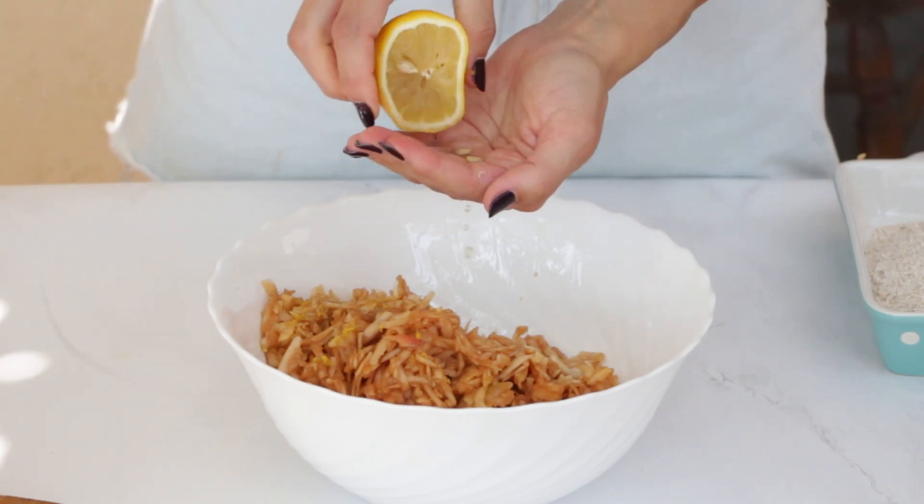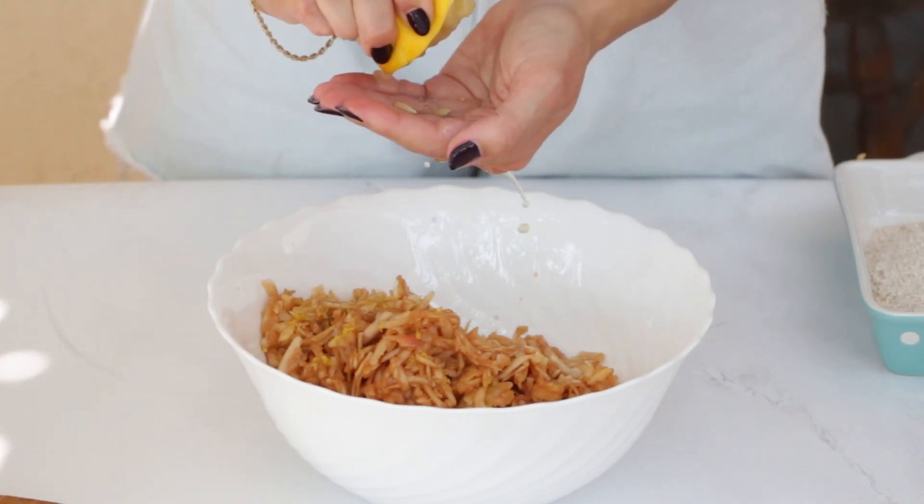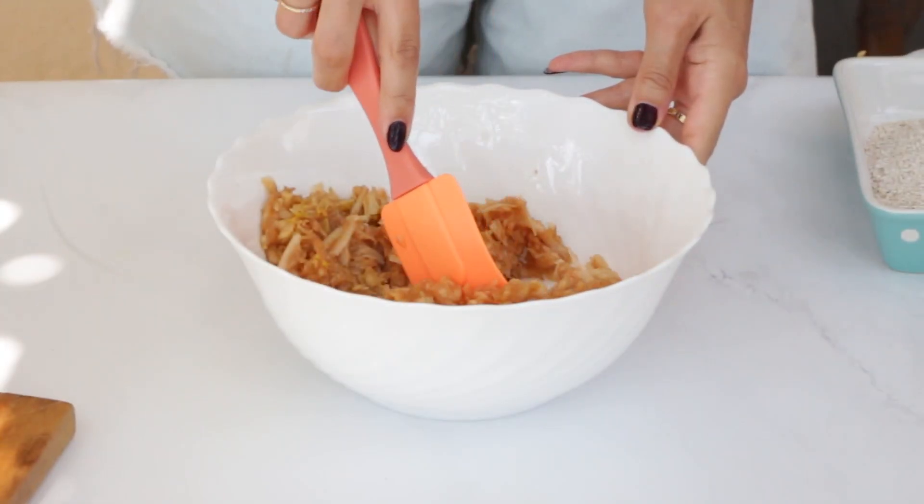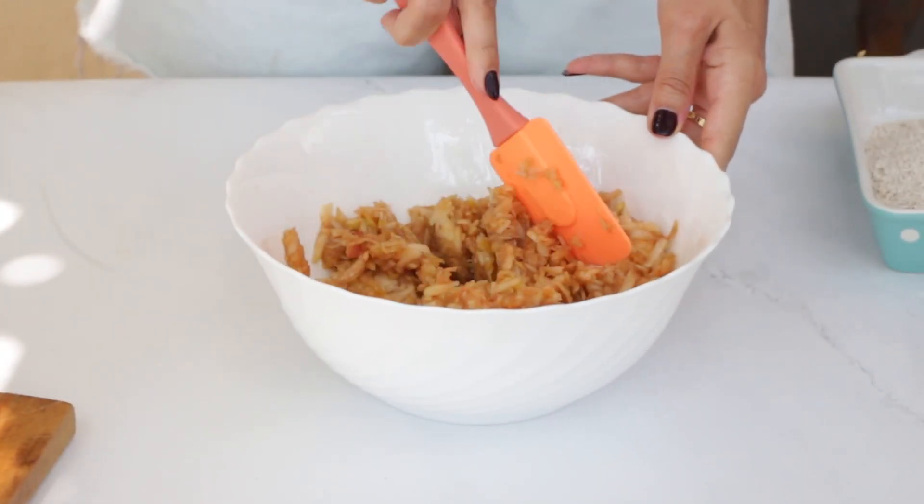This little lemon trick not only preserves the apples from browning, but also adds a burst of freshness to our muffins. Thank you to my mom for teaching me this trick.